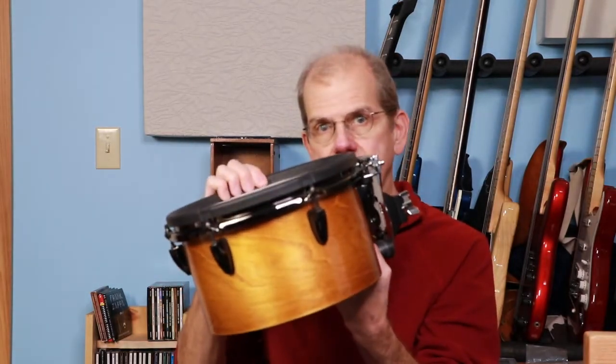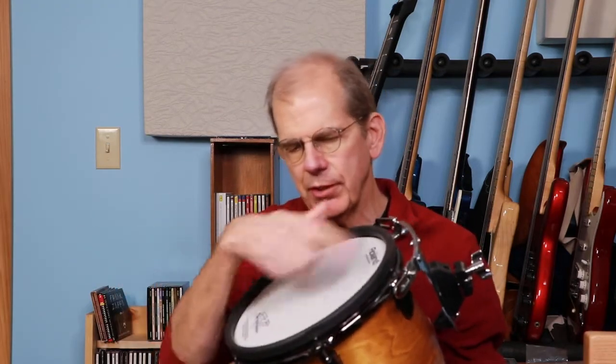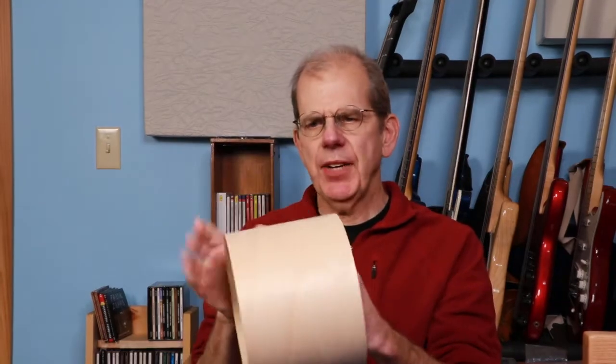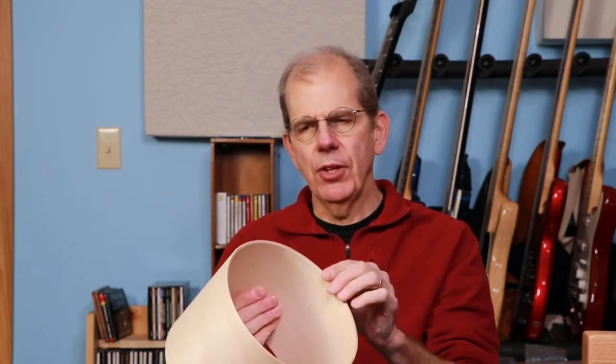How is this done? Well, some of these things you're going to have to buy aftermarket. For example, you can buy the rubber rims - there are different sources for mesh heads. This happens to be an original Roland V-Drums mesh head but there are other ones out there. The basic idea is you're going to get yourself a shell - just a bare shell like this. This happens to be a Keller maple shell; you can get these at a couple of different places. Anderson Trading is where I got mine - they'll actually cut bearing edges for you.